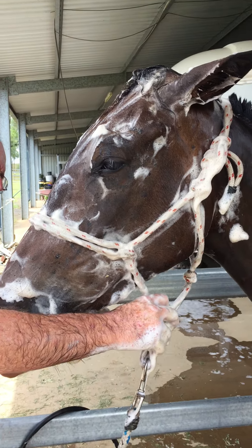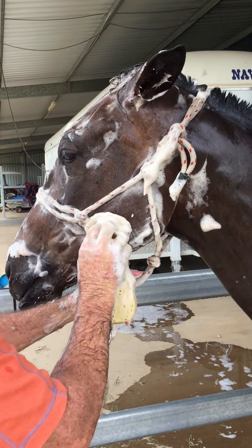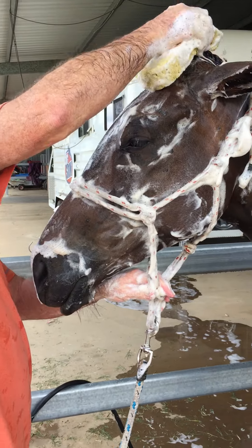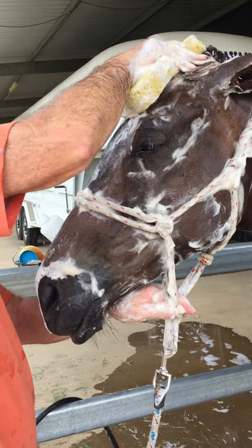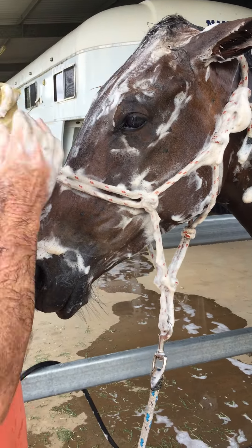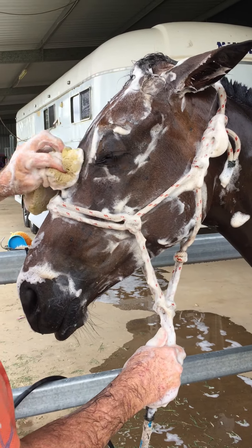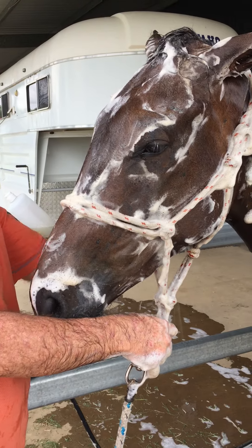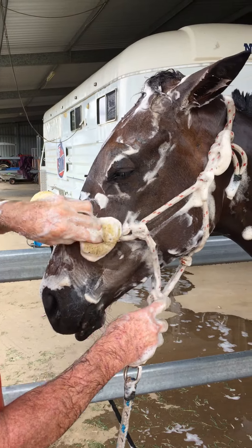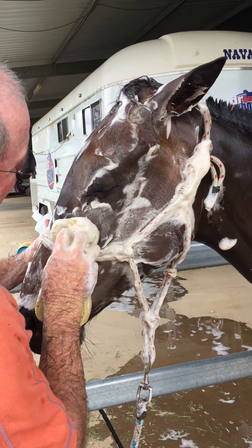Here we are, back home in Australia. This is our two-year-old, a manpower out of Doc's Crackle Oakmare, and he is having his face washed with our Doctor Show shampoo. The best way to get a really good result on a face is to wet the face, apply the shampoo to the sponge, and then sponge it onto the face. As you can see, by massaging it in, they really enjoy it.